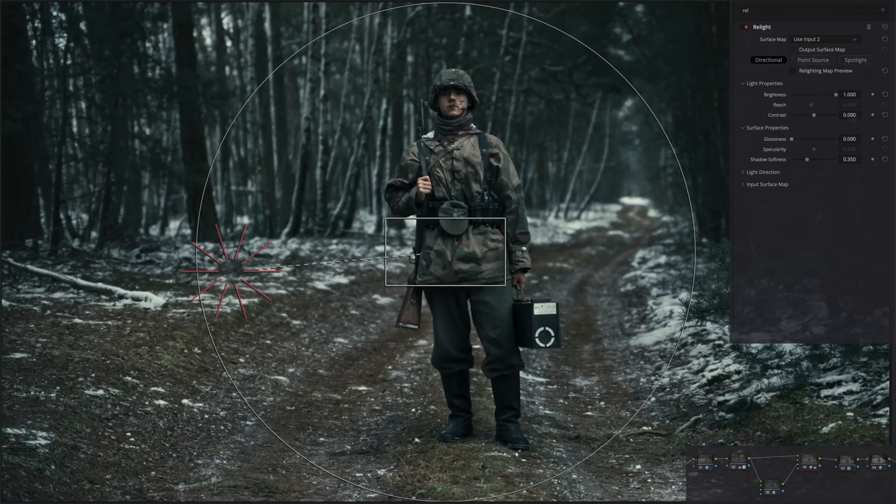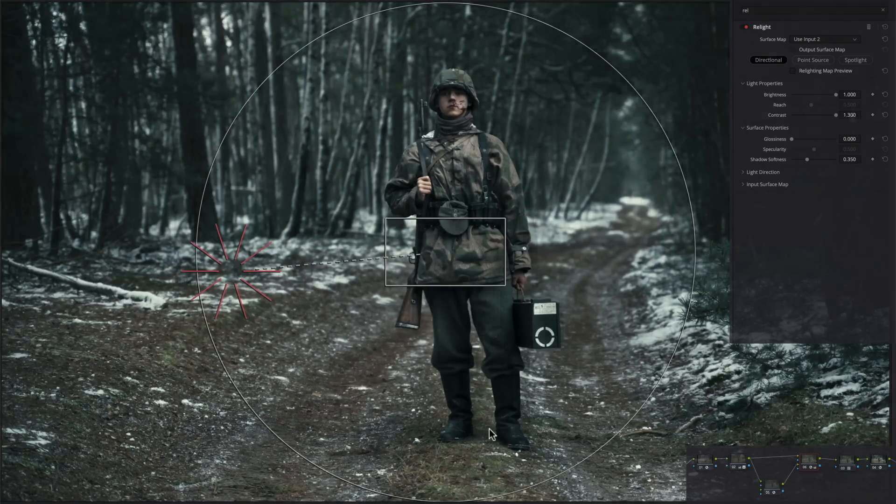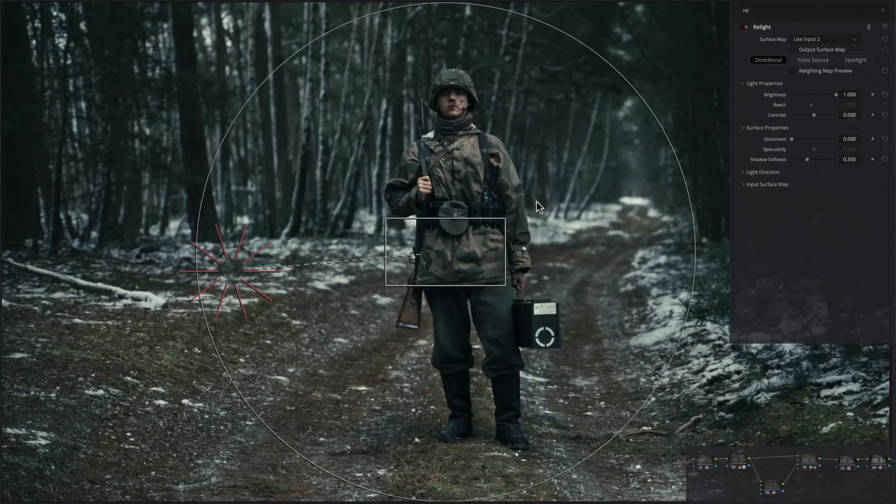Let's go under effects and look at a few things. Brightness is just how bright we want to make it, or pull it back down - and you can see the halo clearly now. Contrast, you can see what's happening here. Glossiness just kind of blends everything in - I kind of like that effect. Specularity just adds a little punch - not bad. Shadow softness is just like lifting everything up if we want. These are your direction controls for going left or right, or up and down - you can invert them quickly.